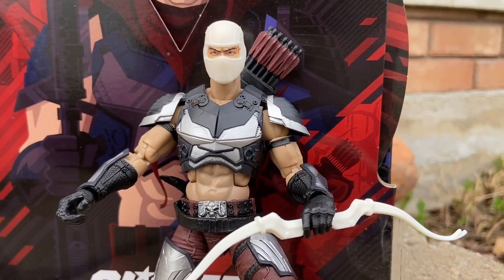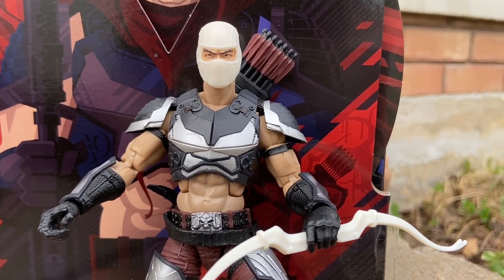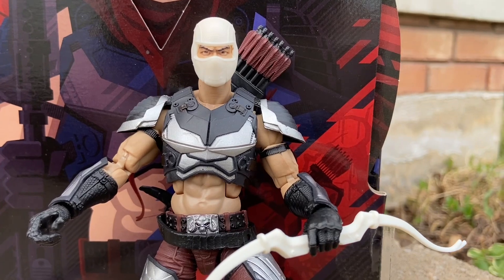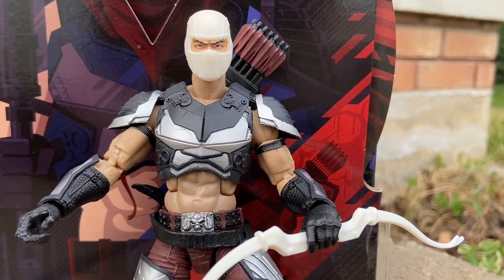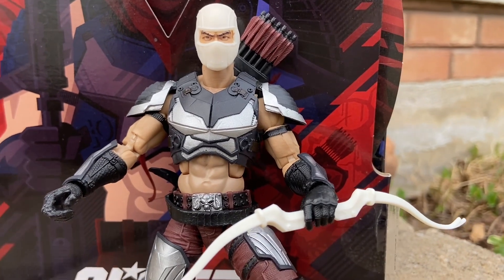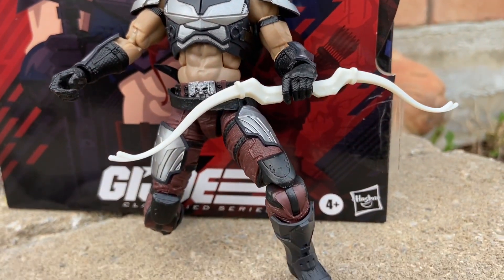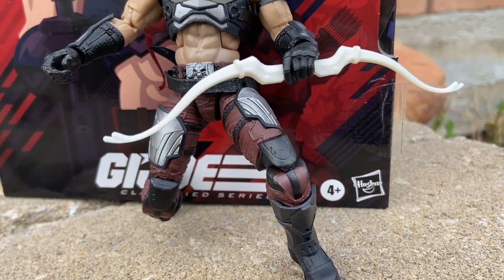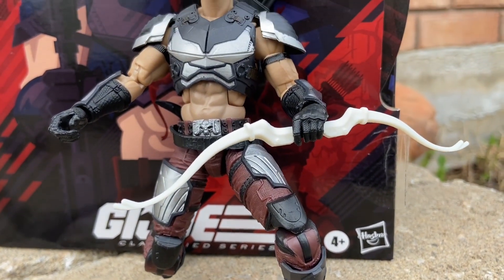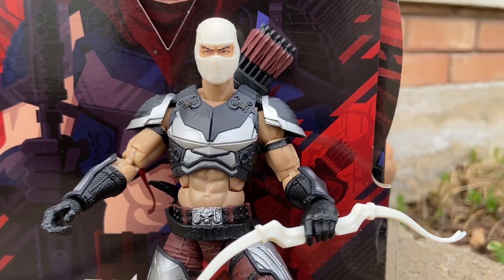This is such a fun action figure that I hadn't played with it or done a photo shoot with it until yesterday. And I'm like, you can never really get bored of this figure. There's so much you could do with it — the heads, the backpack, interchangeable accessories with the gun, the knife, the masks, the bow and arrow, and the Storm Shadow effect. It's just so much you could do with it.